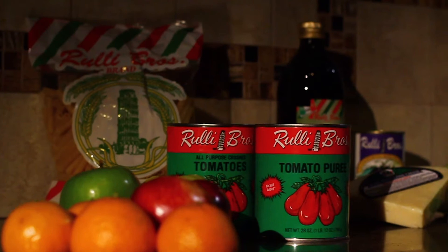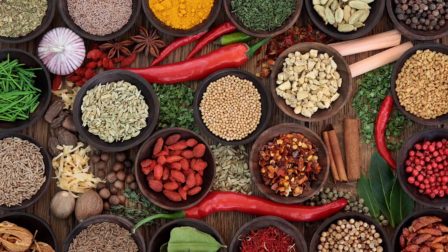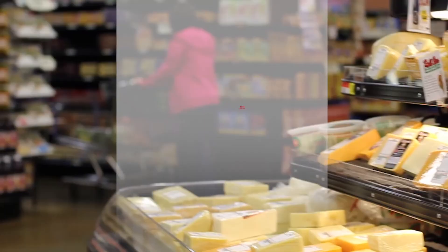Rooley Brothers is way ahead of the competition. Check out Rooley Spice Road where you can buy bulk herbs and spices, plus candies, nuts, and fillings for pennies on the dollar. At Rooley Brothers Market, our family is in the store.